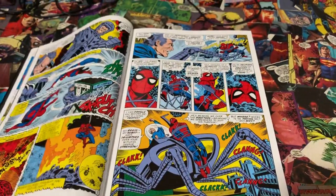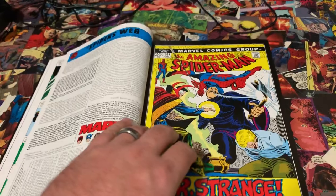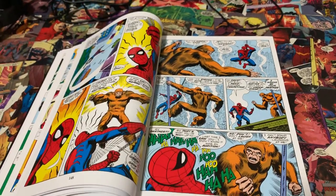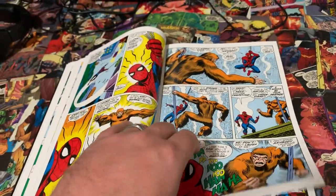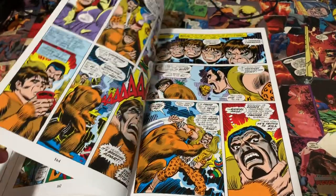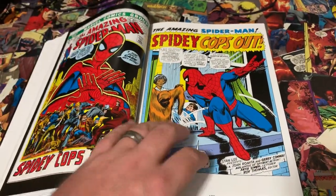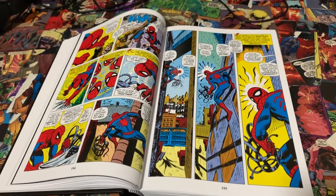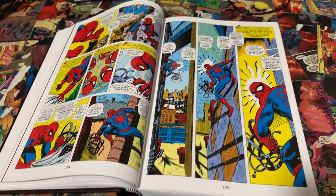I'm enjoying the hell out of Volume Three. I really enjoy the old silver age, early bronze age books. A lot of people say they have a hard time getting into them because they are very wordy. A lot of the story was done through the words, not so much the art like it is today. I used to get kind of burnt out binge reading ten issues in a row of a silver or bronze age book — your eyes get tired.